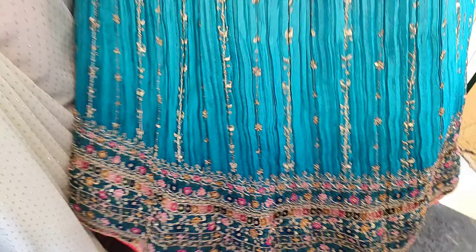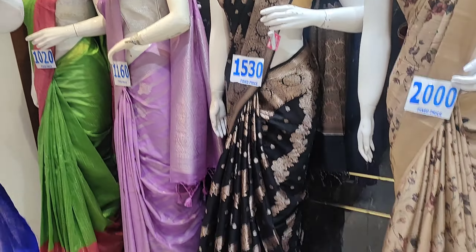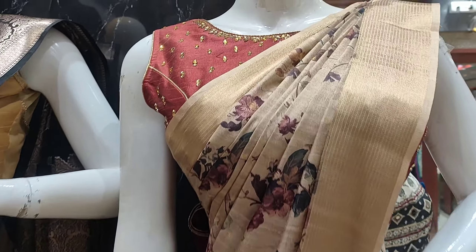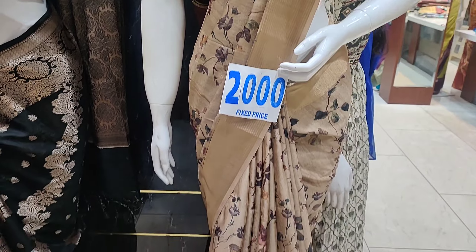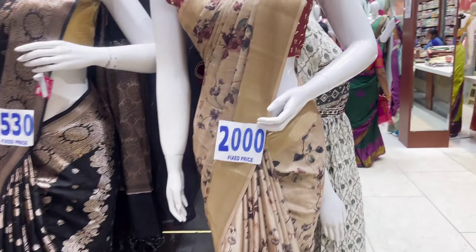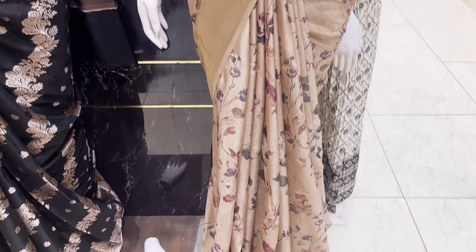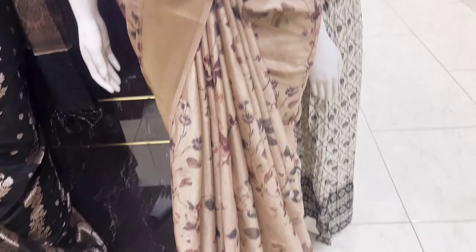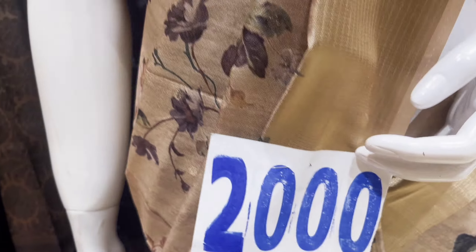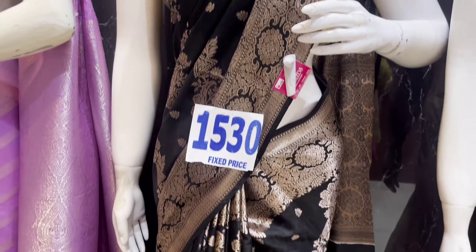Next, we have a beautiful saree collection on the ground floor. On the ground floor, there are sarees in the 1500–2000 range. This saree is 2000. There are many more with various designs. This is a dollar silk — it is plain. Next, there is a black saree.